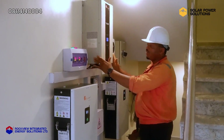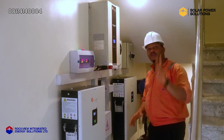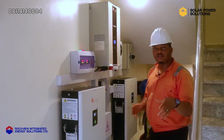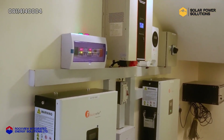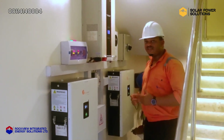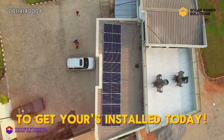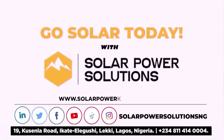This inverter setup has been done in such a way that it powers the whole building — about three ACs, all the lighting points, all the sockets, all the fridges in the offices, and the outdoor lighting as well. As you can see, it's a decent setup, installed neatly to give you that level of aesthetics, comfort, and efficiency to ensure consistent power in your homes and offices. This is Rockview Energy — Energy for Africa. From inverters to automation, we've got it all.